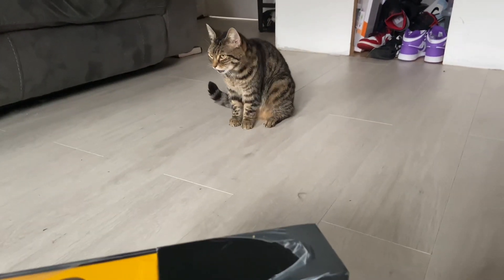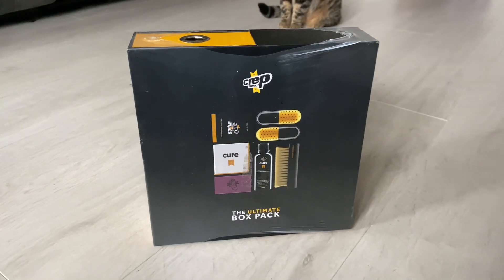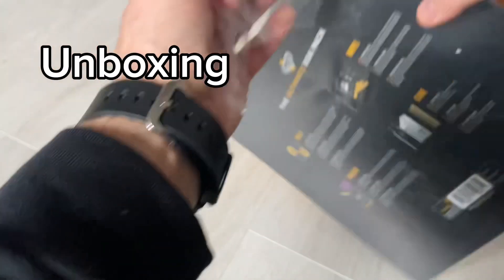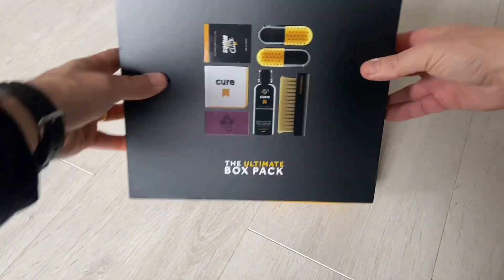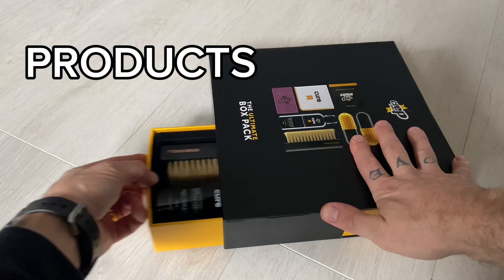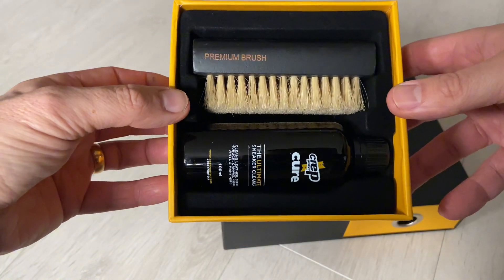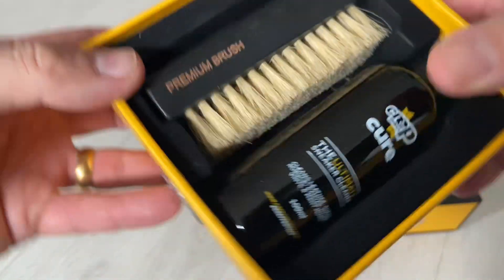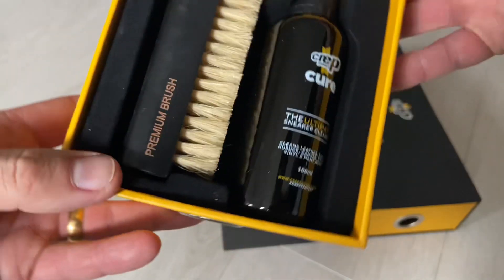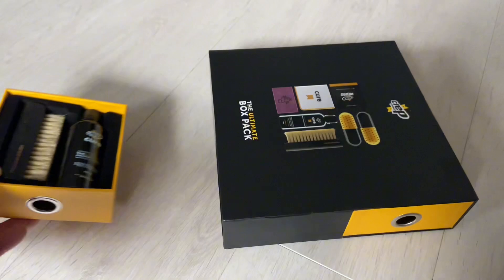Crept Protect Ultimate Box Pack — let's get into it. There are loads of compartments. Our first compartment has a brush, which says 'premium brush', so it might be better than what I've already got. I've used Crept Protect before but not this one. And the Crept Cure, which I believe is the same stuff I've already got.